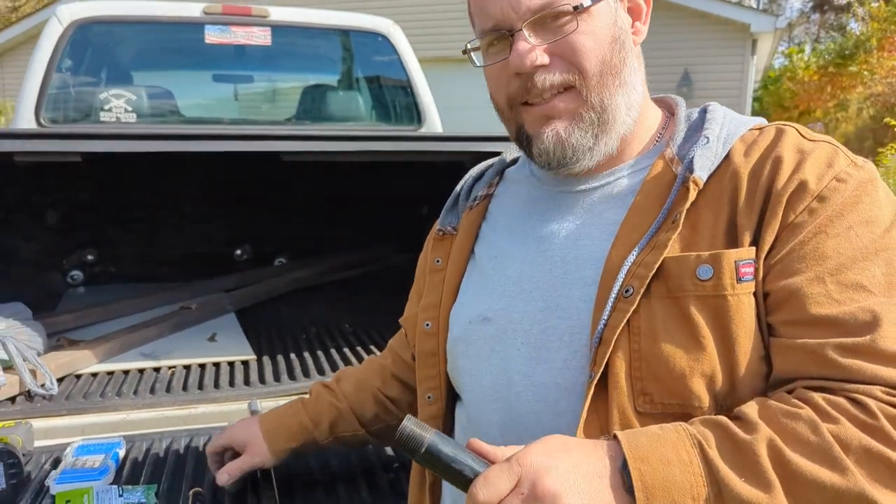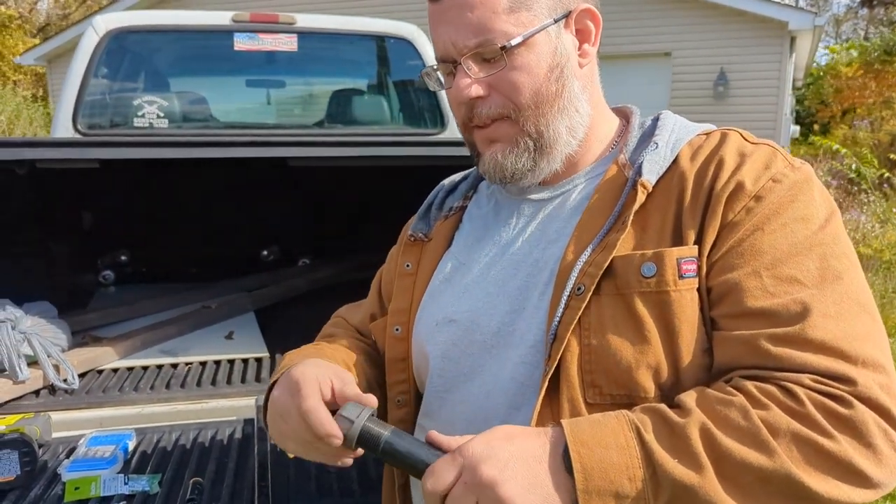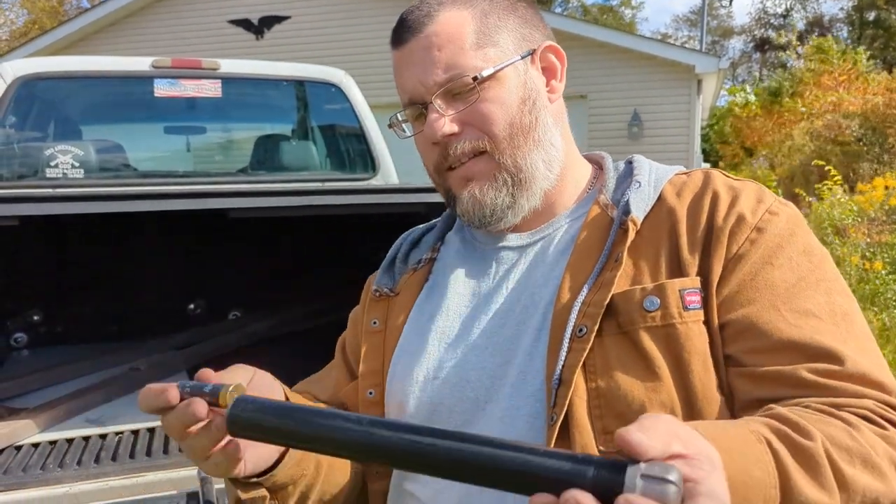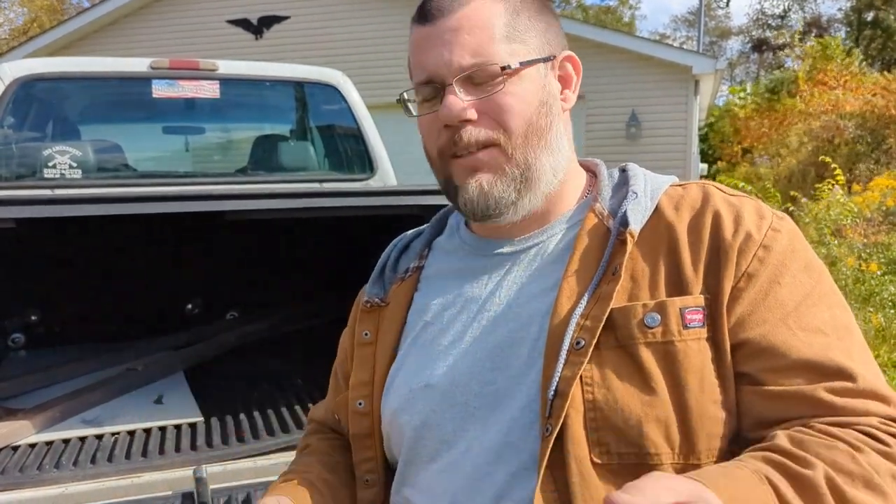Once you get that seam out, you get yourself a cap, screw it on the end, drill and tap it, and put a bolt through that's sharpened. And when you slam it together, it fires.